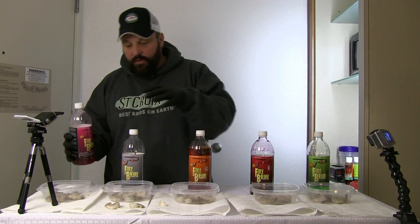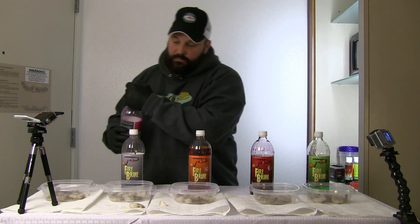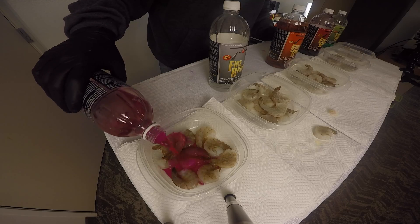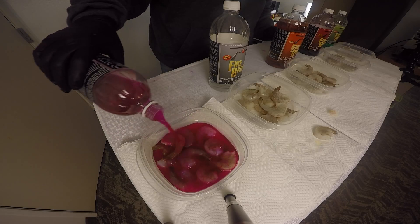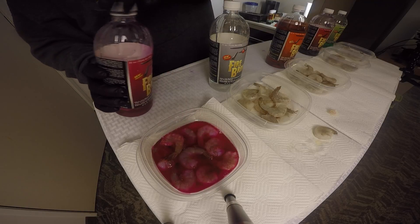You see here, pink rose — we take the shrimp, put them in a small dish like this. We take a little bit of brine and just bring it up to the top of the shrimp. Just like that, we go right down the line.